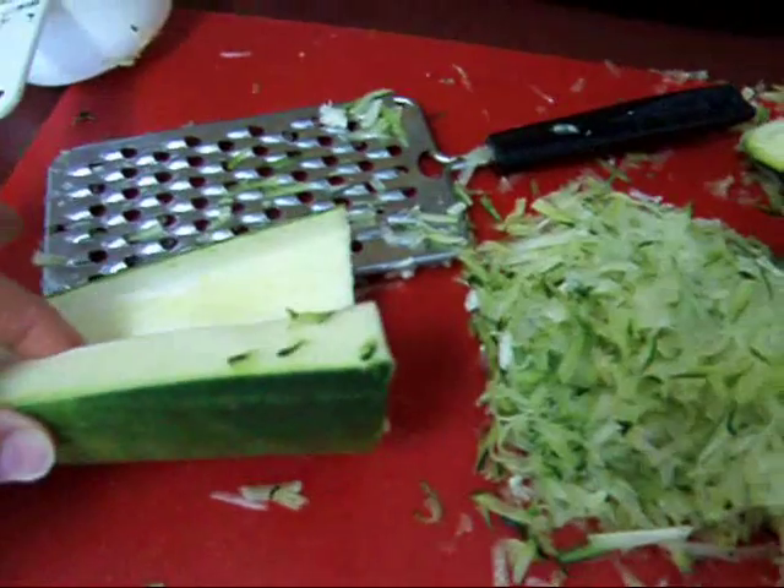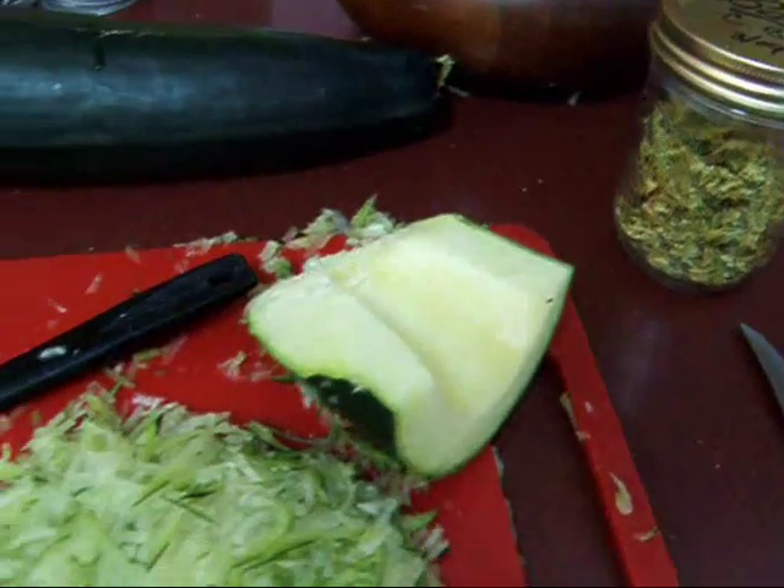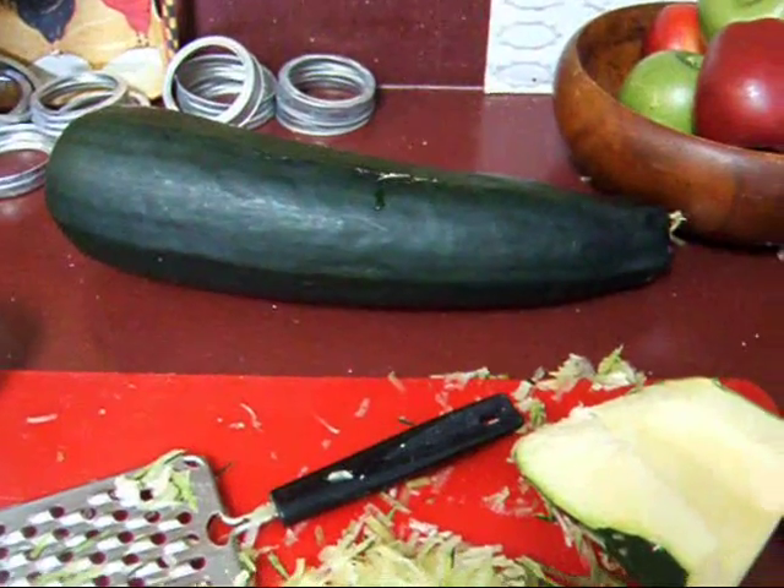So if you don't know what to do with your big zucchini, do this, and if you have a dehydrator, try to dehydrate it — that's a great way to use up the big ones that get away from you.